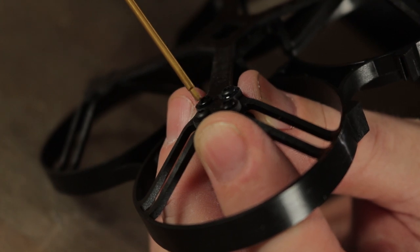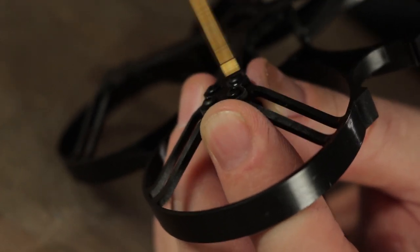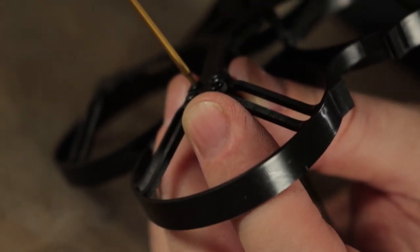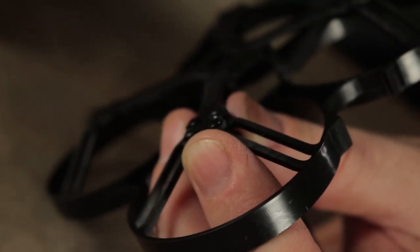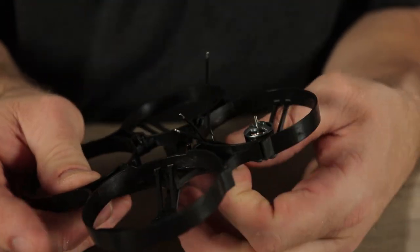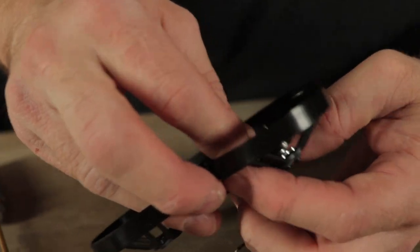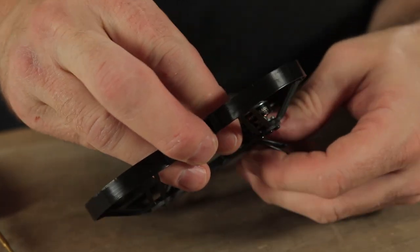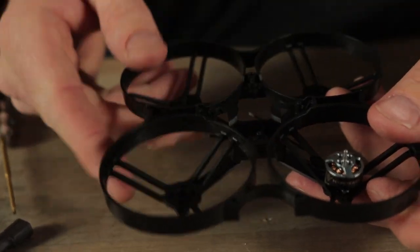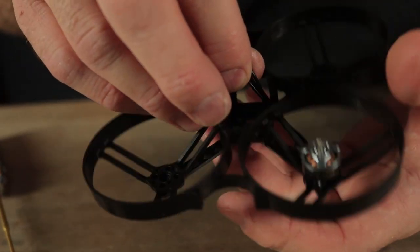Don't go crazy — don't need that much force. Tighten them in a crisscross pattern going back and forth, making sure they're all snug. There's no special torque spec, but tighten until right before you think you're going to rip the threads out and stop. Route the motor wire down and towards the left and right sides of the frame — all motor wires are going to be on the left or right side of the frame, not the front or the back.